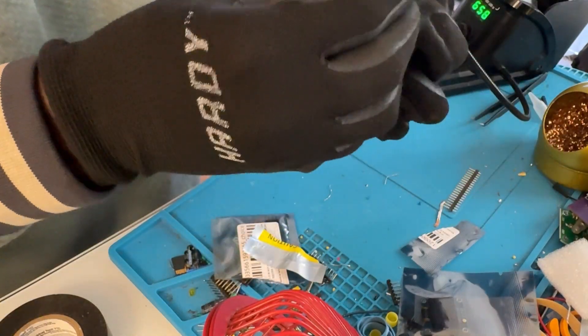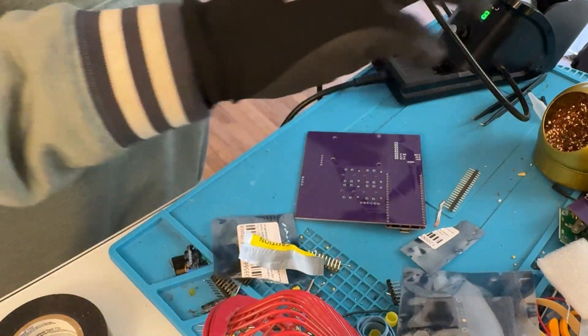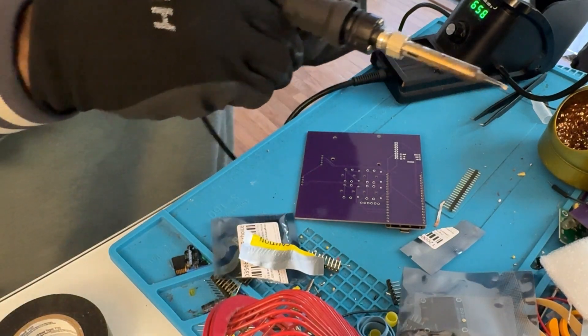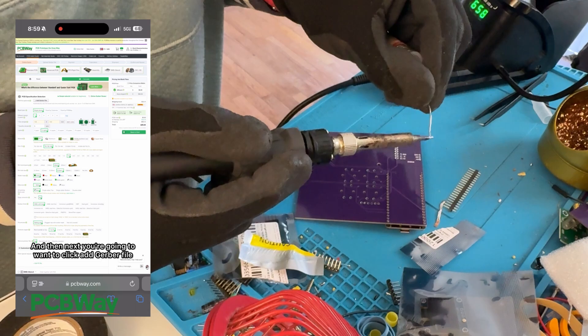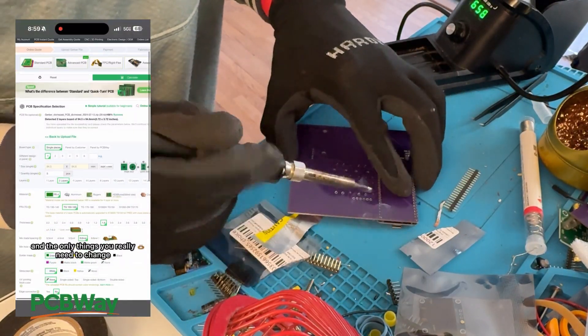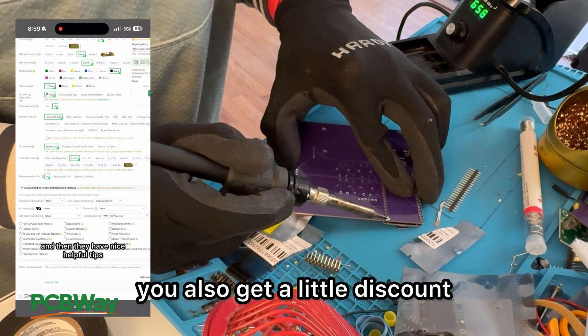Solder that in on the bottom. I'm going through PCBWay — it's a pretty easy option. I have a video on how to make a PCB through them, and if you use my link you also get a little discount.